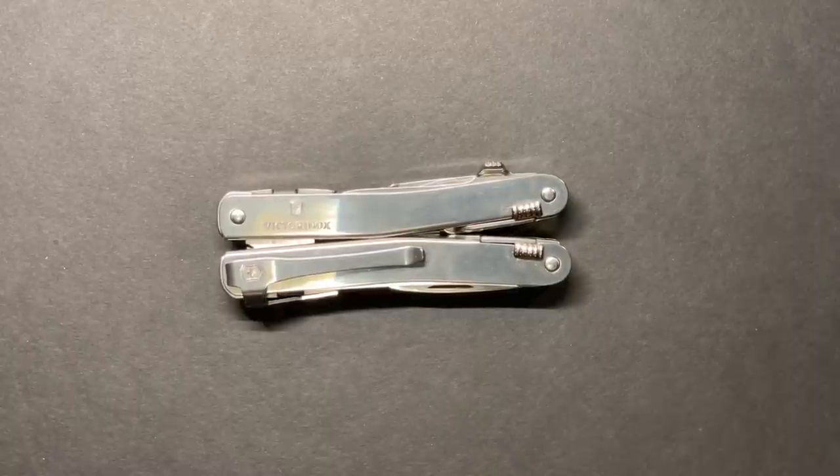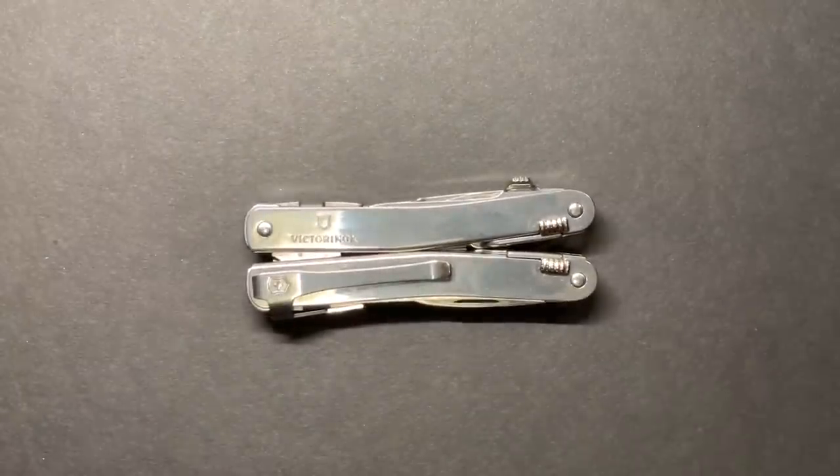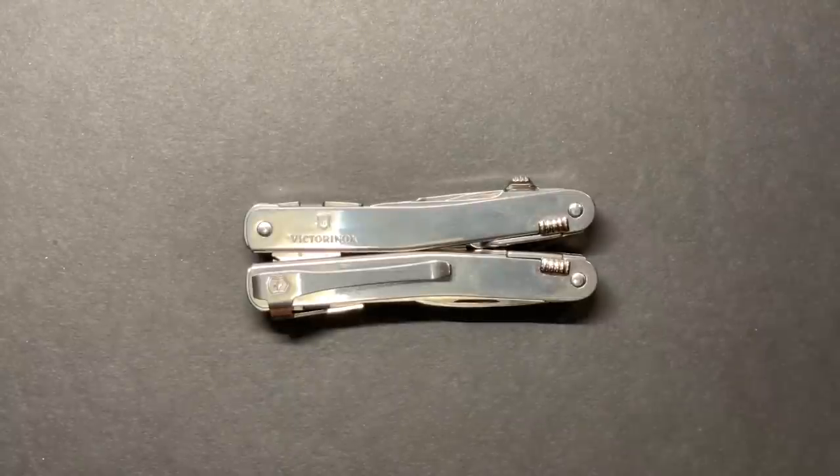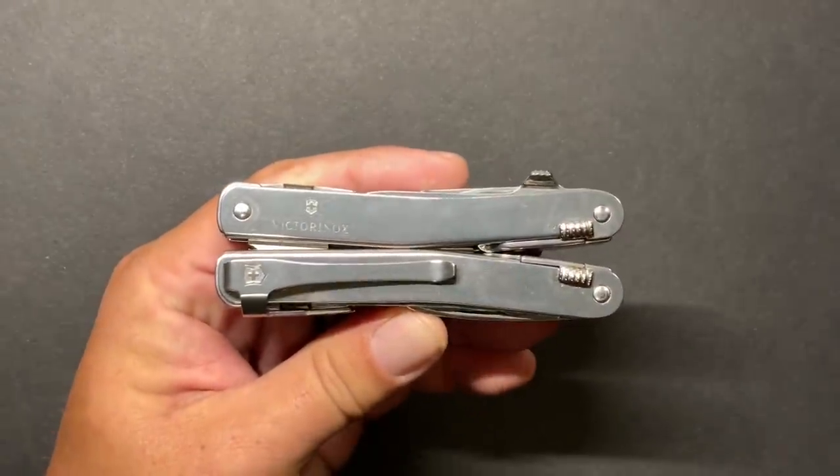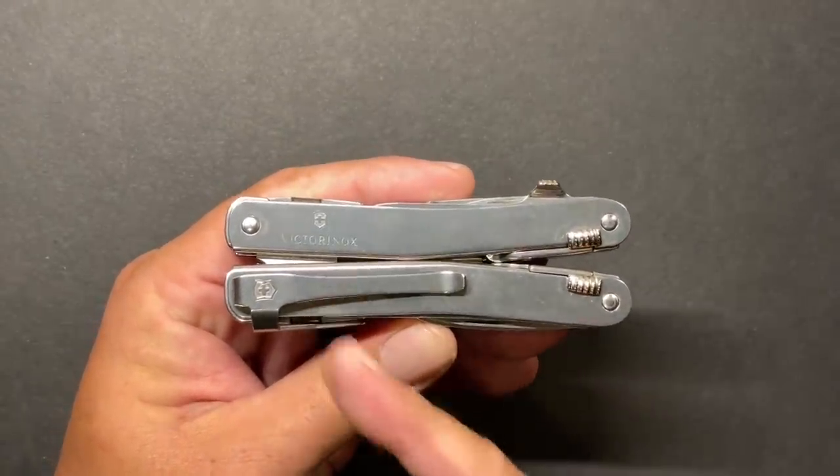Welcome back to the Tool Crib. Today we're going to be talking about one of the most exciting products that's come out of Victorinox in a long time. It's not that they've done a drastic makeover of their multi-tool — it's the fact that they've added a feature that has long been missing from the Victorinox line, and that is a one-handed knife blade. This particular version is called the Victorinox MX Clip because it comes with the clip.